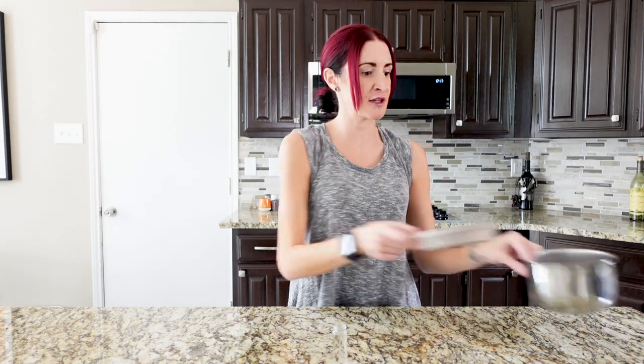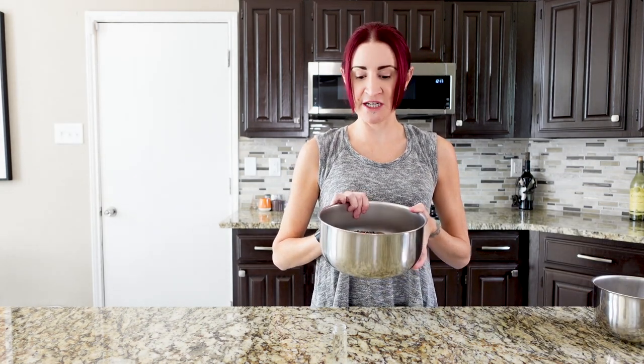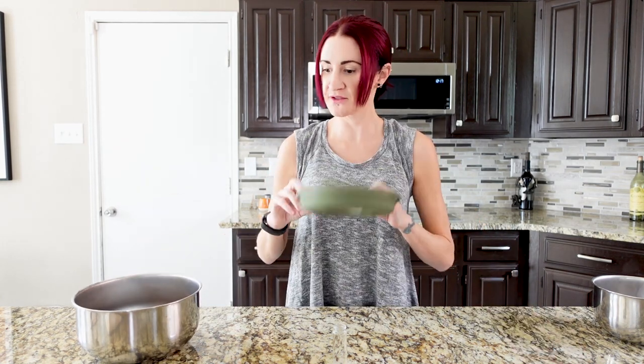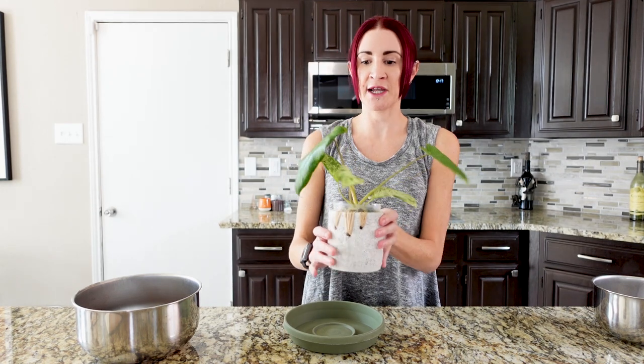Now that that little guy is good to go, we can move on to our bigger project: moving the philodendron paricio verde out of the sphagnum moss and into potting soil. I'm going to set this stuff aside and I do have some leftover epiphyte mix from the last video, so that is good to go. I'm going to use this larger tray to put the sphagnum moss in as we're getting it off the plant.